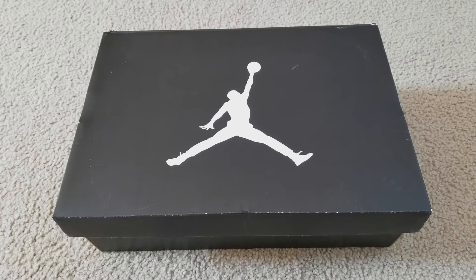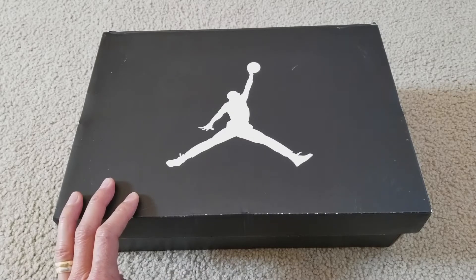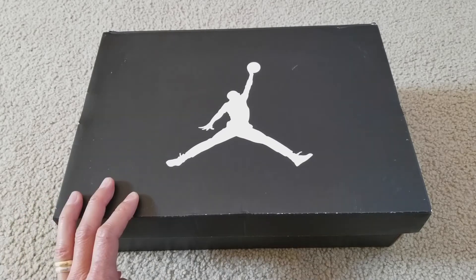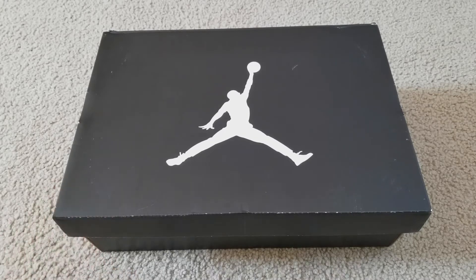Hey YouTube, welcome back. Today I'm gonna unbox this — this is the Nike Air Jordan Future Flight Remix. This was released back on July 23rd, 2014 for a price tag of $160. The style code is 679-680-070 and the colorway is black, vibrant yellow, cool gray. So first of all, let me give you that history real quick.